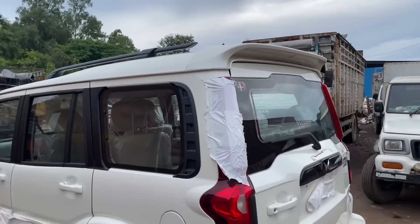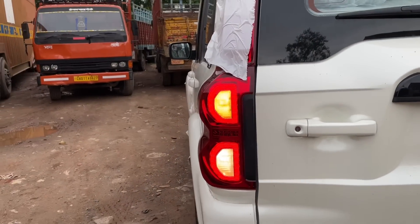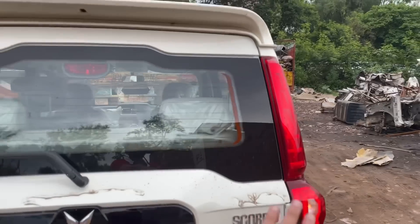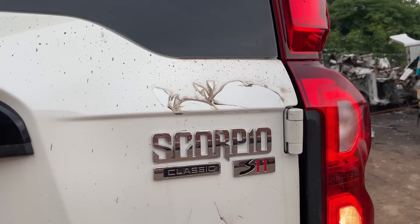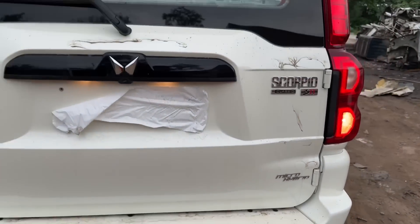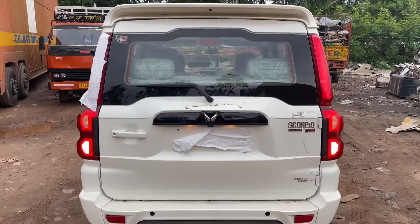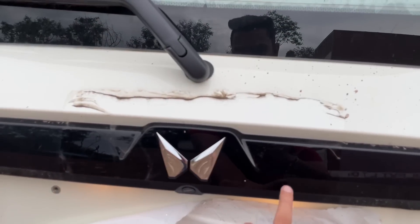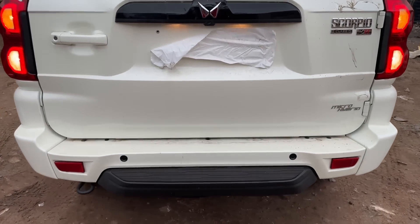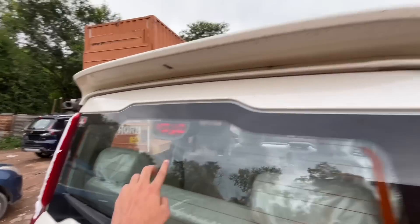Now for a complete look at the rear of the car. From the back side you can see LED tail lamps, a reverse parking light, side turn indicator, and a reflector. You can see the 'Scorpio Classic S11' badging confirming this is the top-of-the-line variant. There is also micro hybrid badging. The center area has glossy black inserts with a reverse parking camera, parking sensors, a footstep, rear wiper, washer, defogger, brake light, and a spoiler.